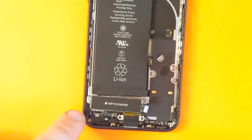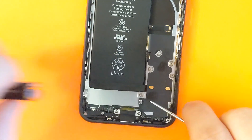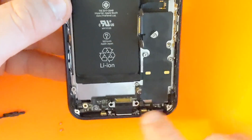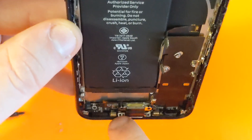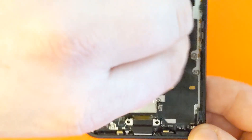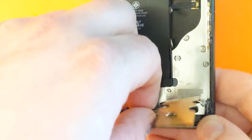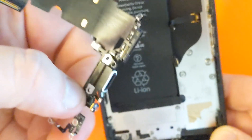Once these two screws are removed, we can now lift up the taptic engine and remove it. Once you remove all the screws on the charging port, there are a couple more screws down there right here. Now you can start by lifting this thing all the way up and remove the charging port, including the microphone — everything is here.